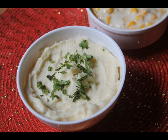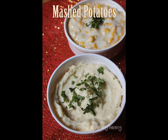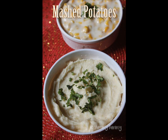Hi guys, on today's recipe I am going to show you how to make the perfect creamy mashed potatoes. This is a really simple recipe to make but there are certain things you have to keep in mind.